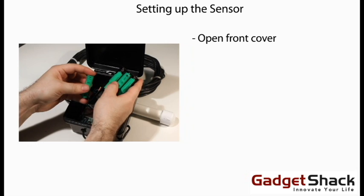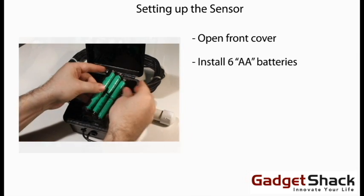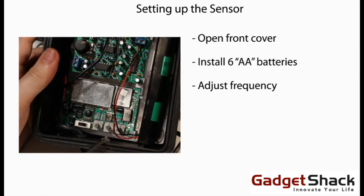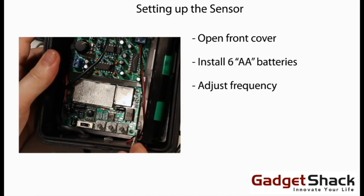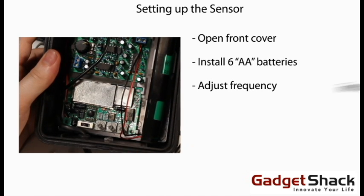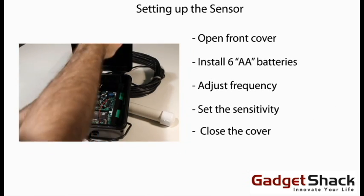Setting up the sensor: open the front cover, then install six AA batteries. The frequency is set by adjusting the three small dials located at the bottom of the circuit board. The sensitivity is set by adjusting the larger dial located in the upper left. And finally, close the cover.